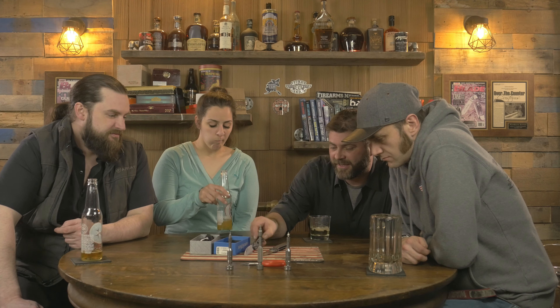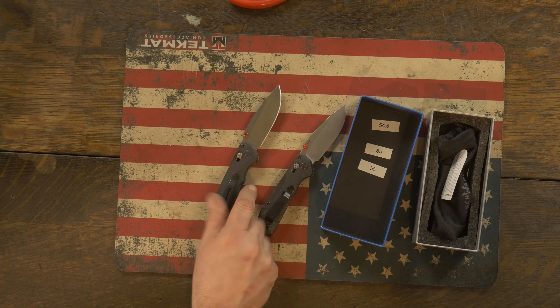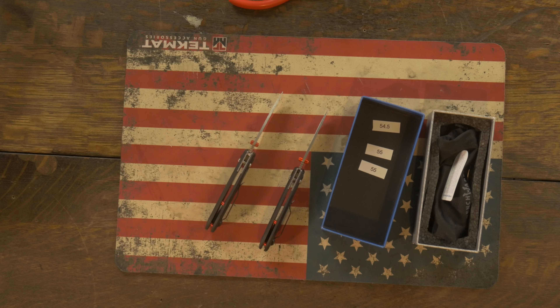You have to have a pretty good eye and pretty good attention to detail on very minute things to find this one. The pivot, the clip, and the backstop are basically the only things that are going to allow you to tell the difference without taking it apart. And even when you do take it apart, it's not an easy tell. This is a dangerous fake.